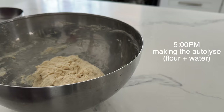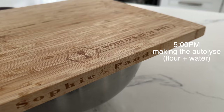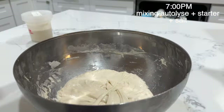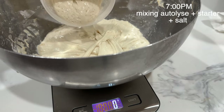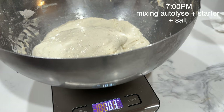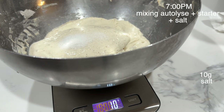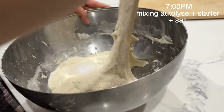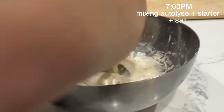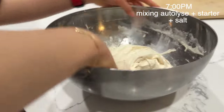Now for the remaining two hours, you're going to cover this and let it sit. So now it's 7 p.m. Our starter is ready and our autolise is ready, so we're going to mix them all together. You should have about 100 grams of starter, and you're going to be adding in 10 grams of salt. Then you're going to start folding it in and keep doing that until everything is combined. You can add a spoonful of water if you need it to incorporate better, but use it sparingly.